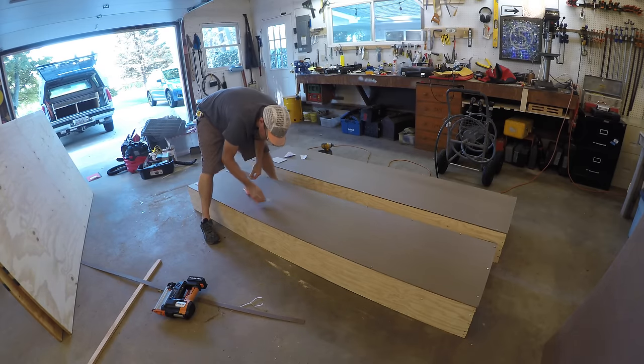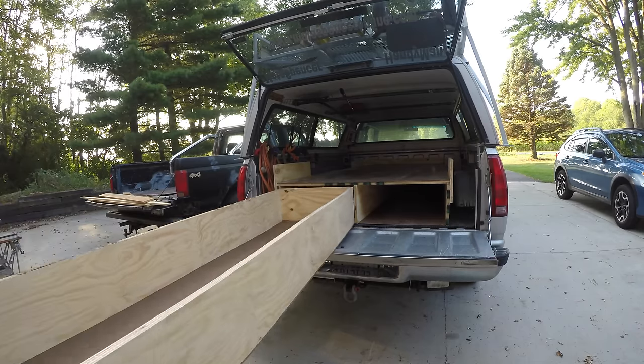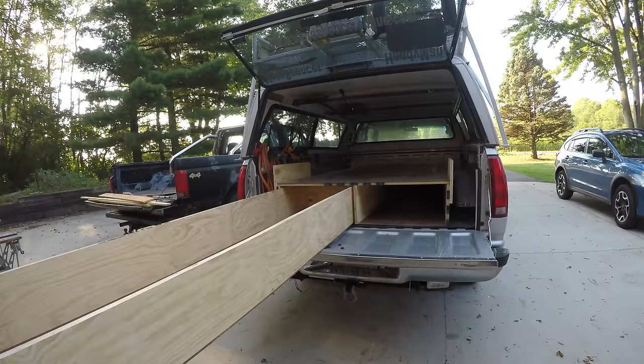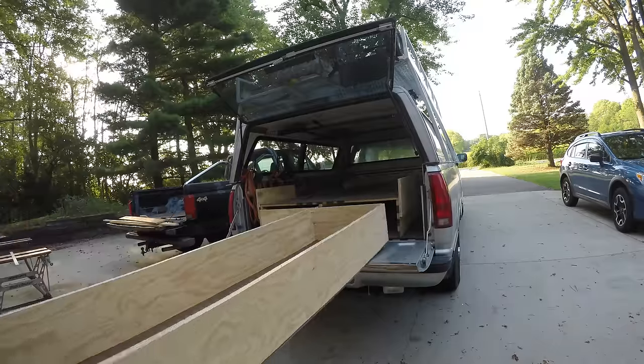These drawers don't have sliders — instead they are just sliding on a system of slick wood on slick wood and felt pads. I put adhesive felt pads on them. I'm not sure how long those felt pads are going to last, but for the first few days I've been using this thing, they slide really nicely. If they come off, the drawers will still slide hardboard on hardboard pretty well.